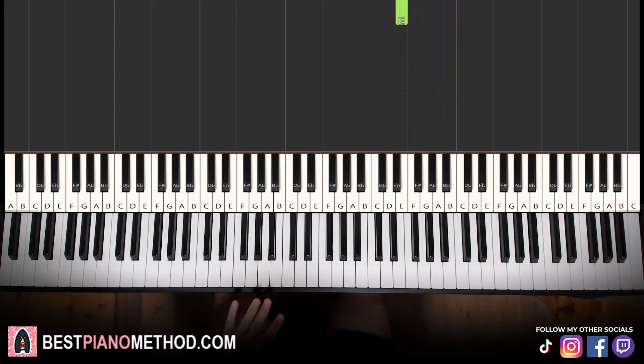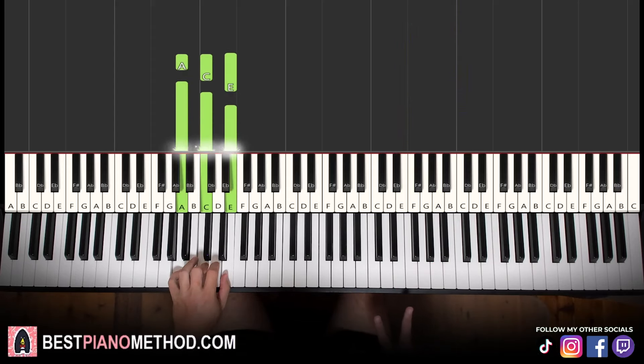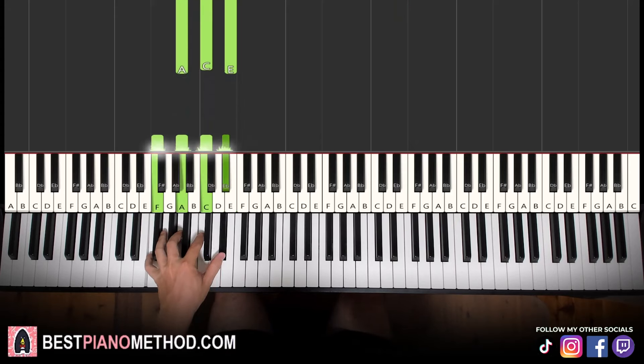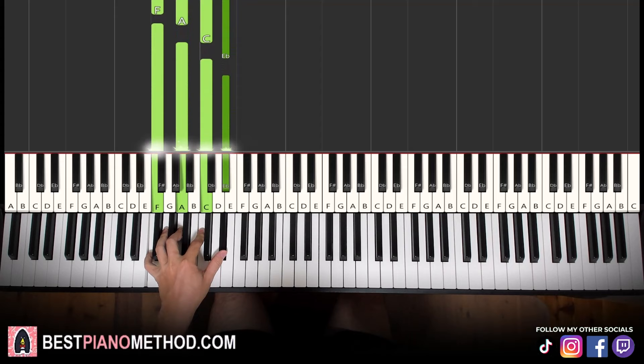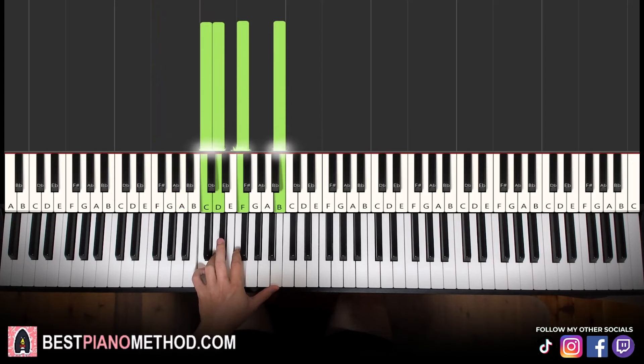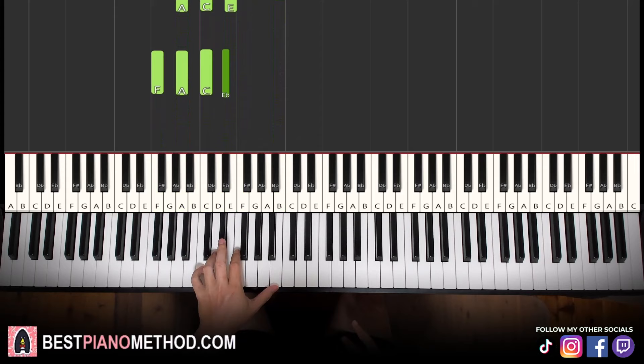For the left hand we have four chords for the first part. The four chords are: A minor — two of them, so A, C, E. Third chord is F7, which is a four-note chord: F, A, C, E flat. Then the next chord is a very interesting chord — it's C, D, F, B. Just remember those notes.